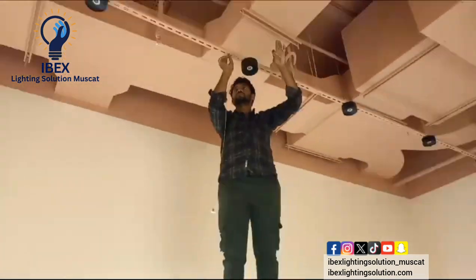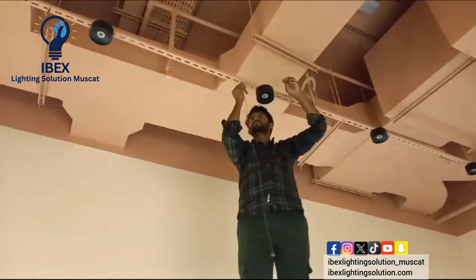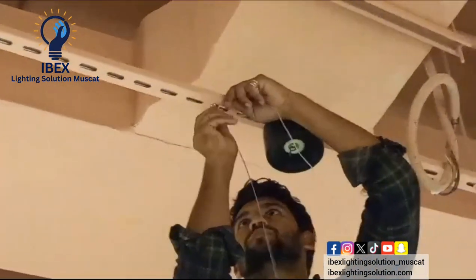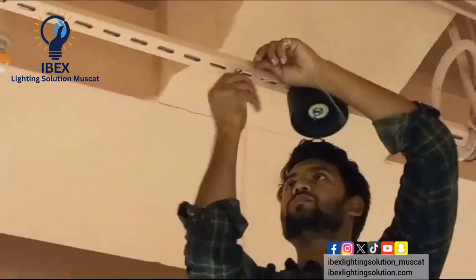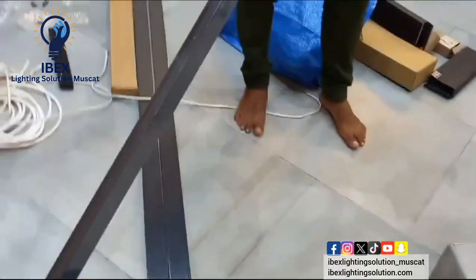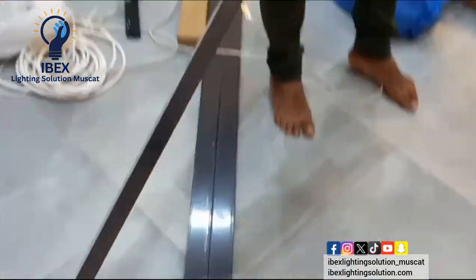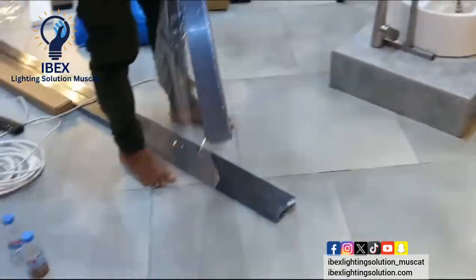Now they are fixing the suspension wire. This is both options — with the thread and with the pushable pin also. Two options will be used. Now they are fixing two meters up, magnetic suspension.